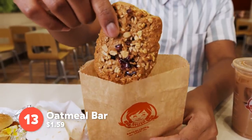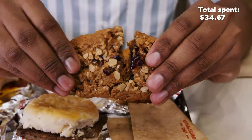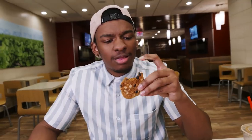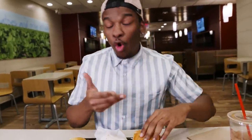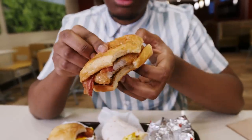Last but not least, we have the oatmeal bar. Look at that — it's a rectangle. This is everything you want in an oatmeal bar: it's sweet but it feels healthy. You get the cranberries, a nice little burst of flavor. My favorite thing for round two is the maple chicken bacon croissant. For only $4.29, you get all these delicious things in one breakfast.